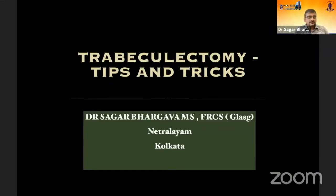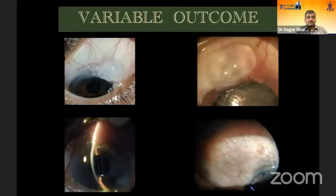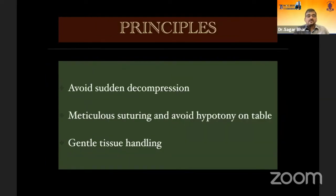In the next few minutes, I'll be discussing some important tips and tricks of trabeculectomy, which could help somebody who wants to start the surgery or is in the early stage of glaucoma practice. As we all know, trabeculectomy technique is not at all standardized — there are so many variable techniques, and with variable techniques come variable results. You get different types of blebs and different outcomes. Whatever level of expertise you have, you still cannot predict the outcome on day one of trabeculectomy surgery — and that's what makes it a very exciting surgery.